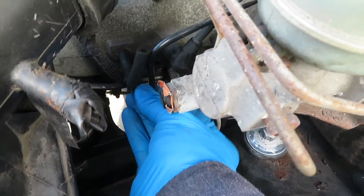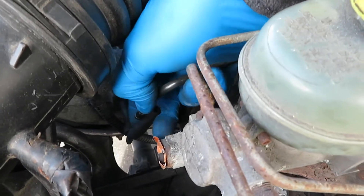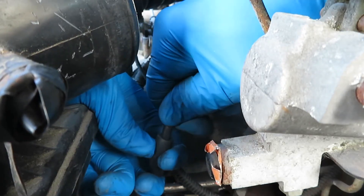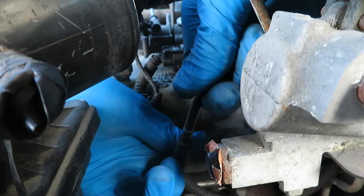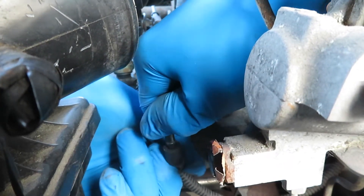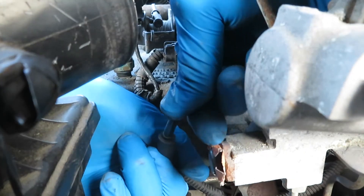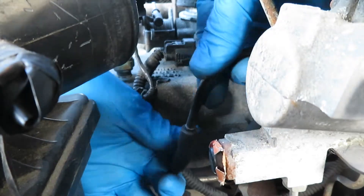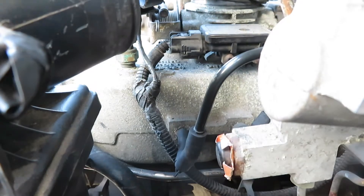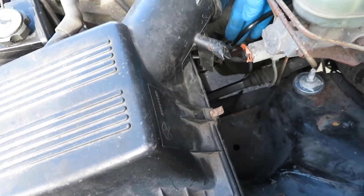Let's take this plastic pipe — be careful, I think it's a little too long. In she goes. Boy oh boy, that's actually a pretty good fit right there. That's all set — nice and snug, nice and tight.